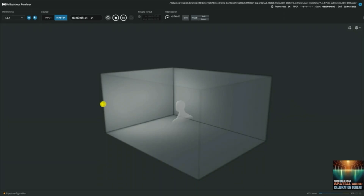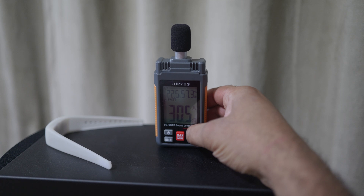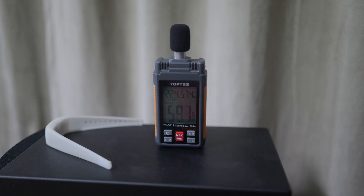The first thing we need to do is turn on our SPL meter. Once it's on, we want to change a couple of things: we want to make sure we change this to C-weighting, and then we want to change this to slow. This is going to give us a more accurate reading when set to C-weighted and slow. Once we have that, we can turn on our system, put in the SACD, and calibrate our speakers. I'm not going to go through every single speaker because once you do one, it's the exact same thing for every other.